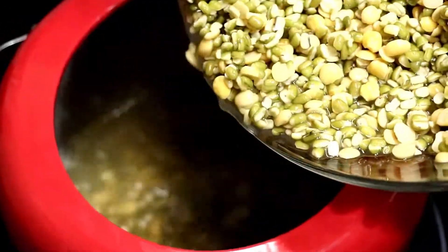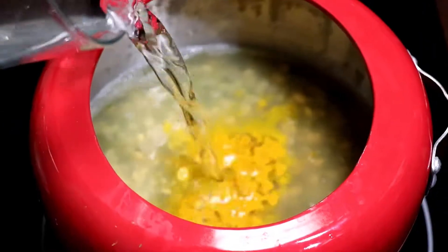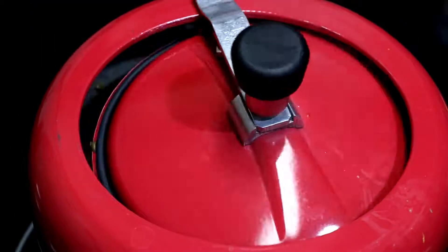Now the soaked dal goes into a pressure cooker. Add salt, turmeric, and some more water. Stir it, close the lid, and pressure cook for 3 minutes. Release the pressure completely and then open it.